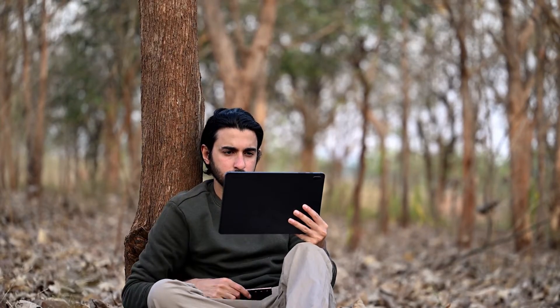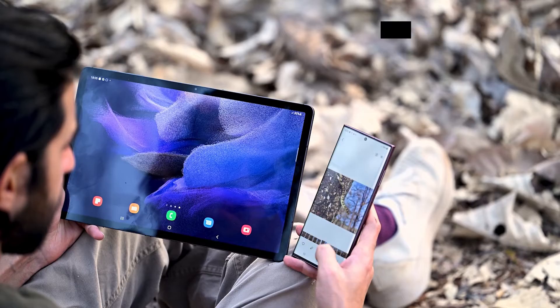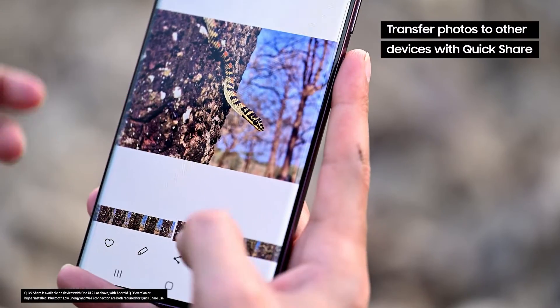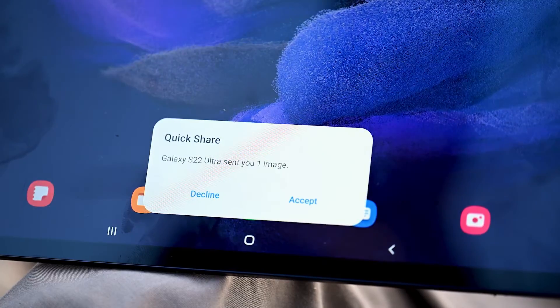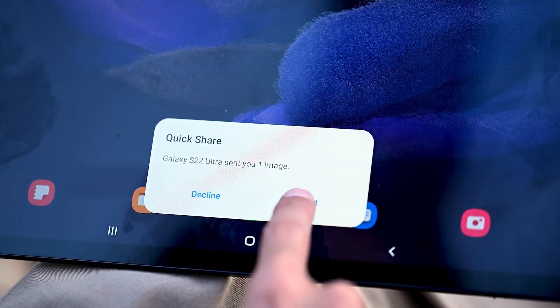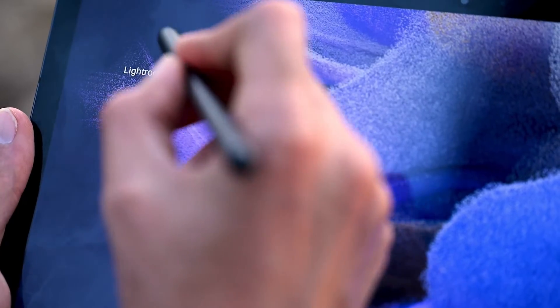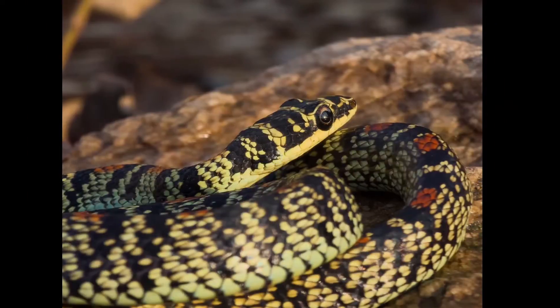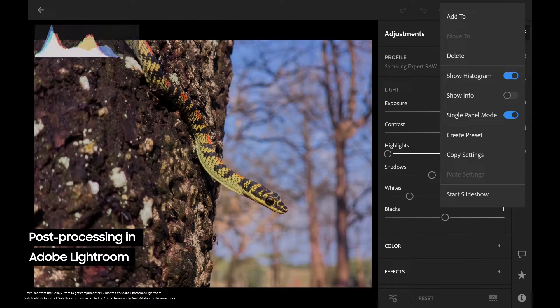That was exciting and I can't wait to edit the photographs. I'm going to use QuickShare to transfer the pictures onto my Samsung tablet where I can then edit these RAW files. The entire process is seamless and now that I've got my pictures on the tab I'm going to use Lightroom to show you the importance of editing uncompressed files that the Expert RAW app allows you to capture.